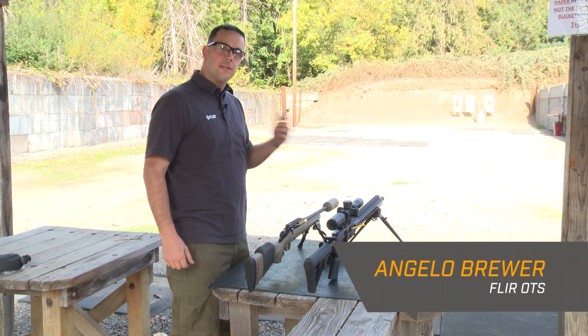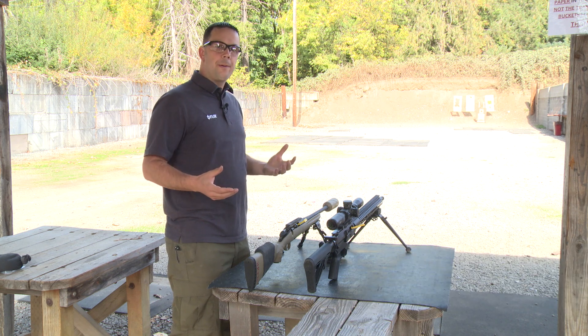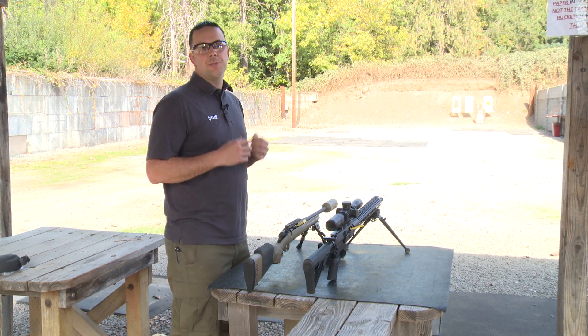So today we're out here at the range, and we wanted to take a little minute of your time to talk more about clip-ons: what are they, how do they work, and how do you mount them to your platform?